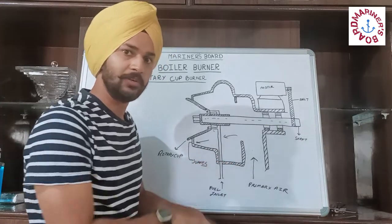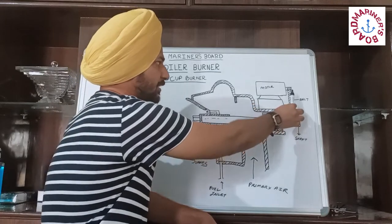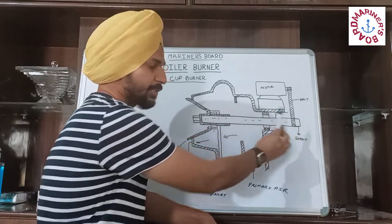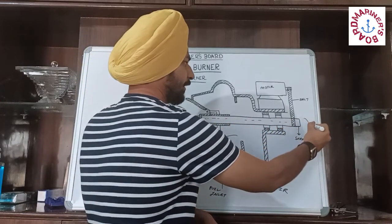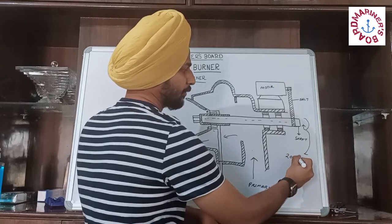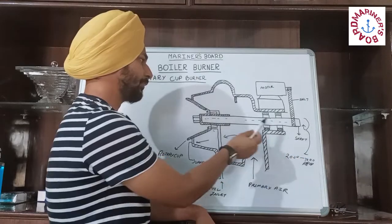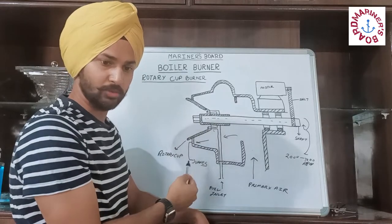The working of this rotary cup burner is very simple. The motor is attached to the belt, and the belt is attached to the shaft. The shaft is rotating at a high RPM of 2000 to 7000 RPM. As the shaft is rotating, the rotary cup is also rotating along with it.